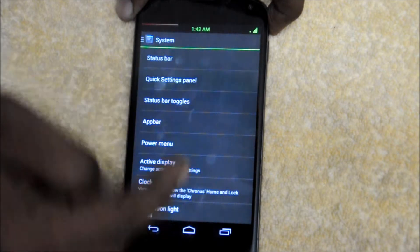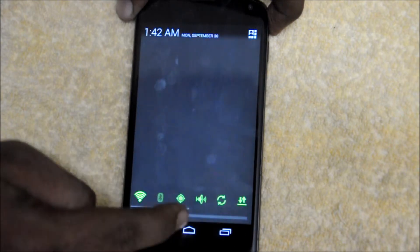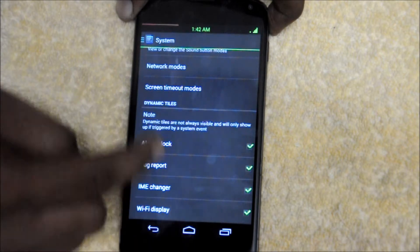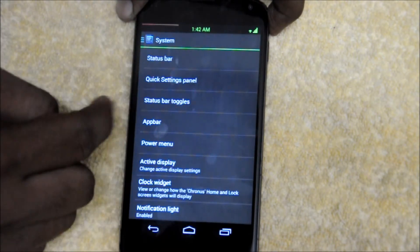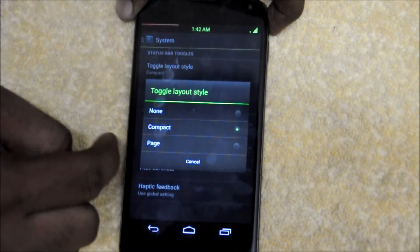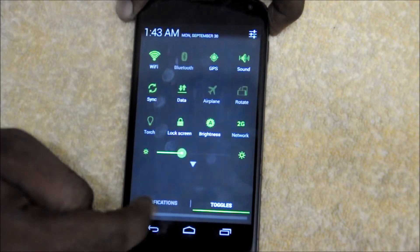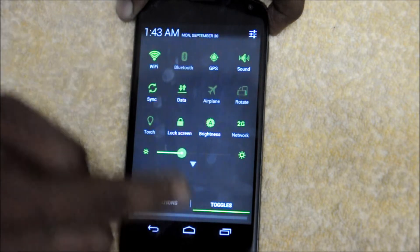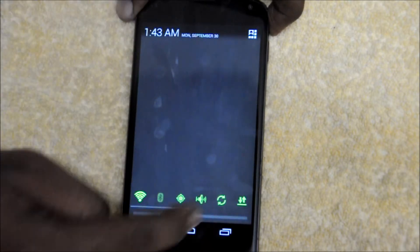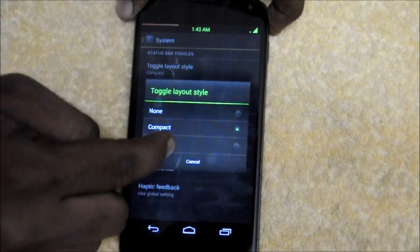Let's go to the quick settings panel. There are my quick settings toggles, which look very nice. Let's get to the status bar toggles. You can change the toggle layout style to page, which is very nice. You can tap on notifications or just tap on the toggles, and the brightness slider is there. I will go to the page layout, which is very handy. You can also use the compact layout, which is the normal one and is also very good.